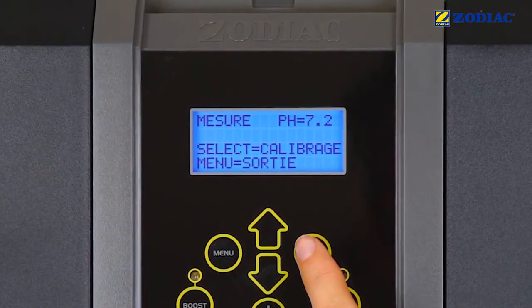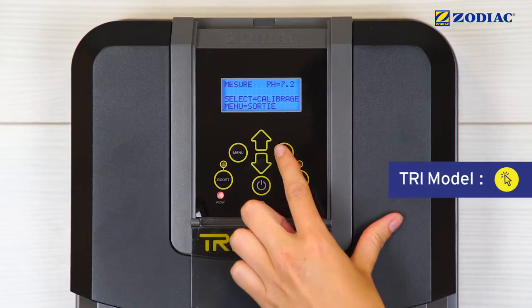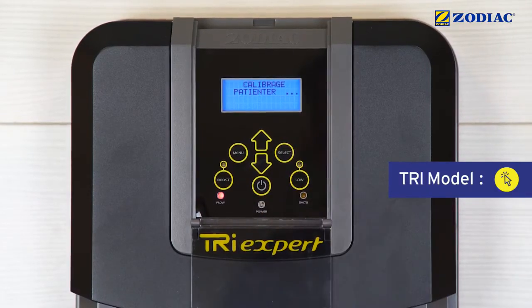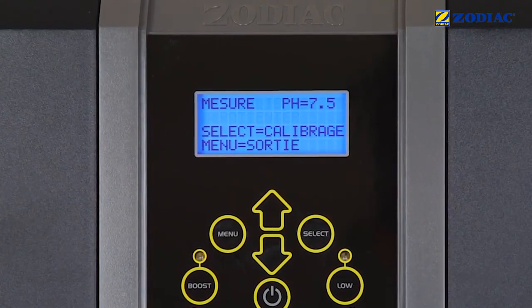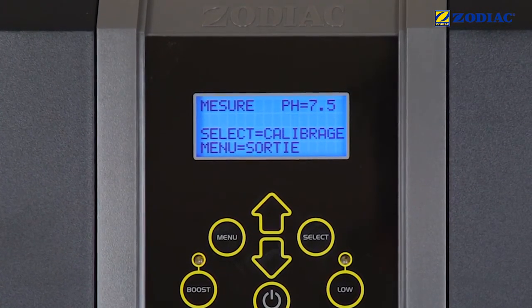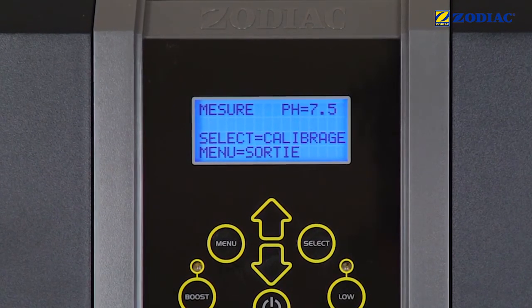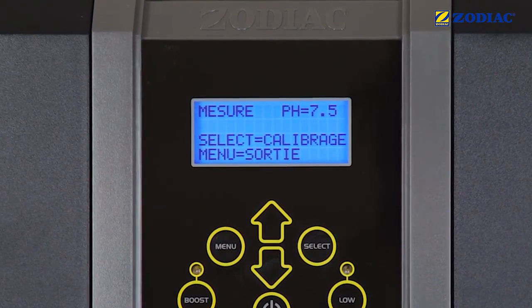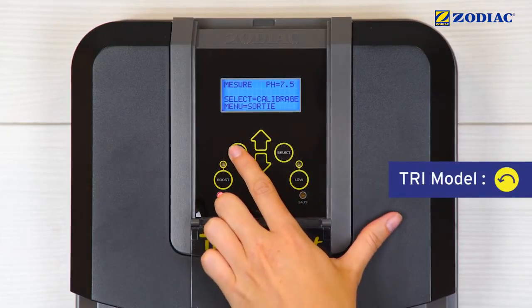The ideal pH value must be between 7 and 7.6. Press Select to start the calibration. When the calibration process is finished, check that the value displayed equals 7.5. Otherwise, repeat the calibration or check that the sensor is not damaged or dirty. Press Menu to finish the procedure.